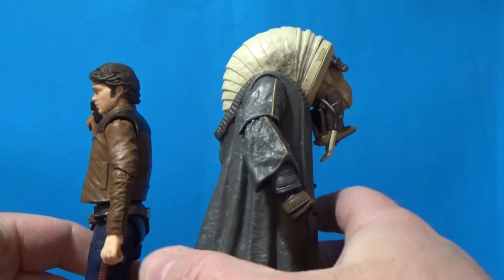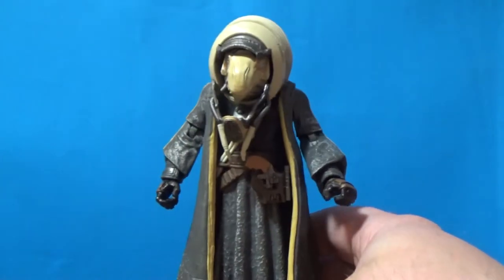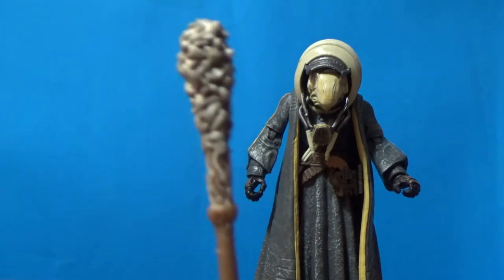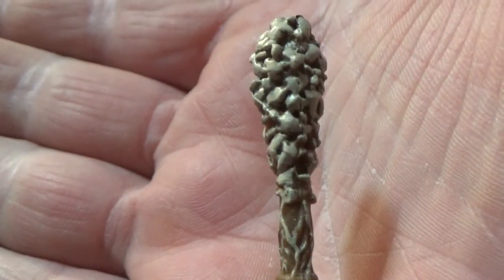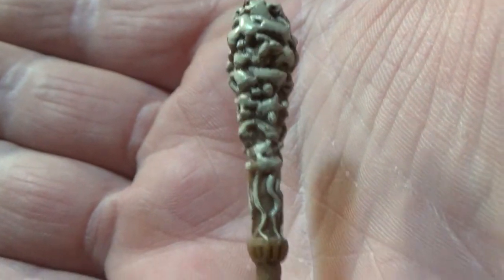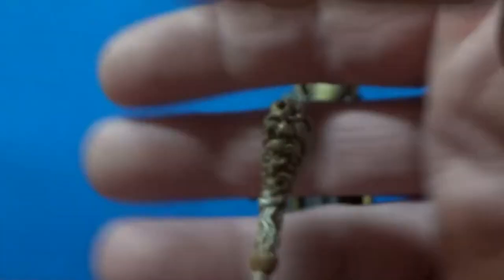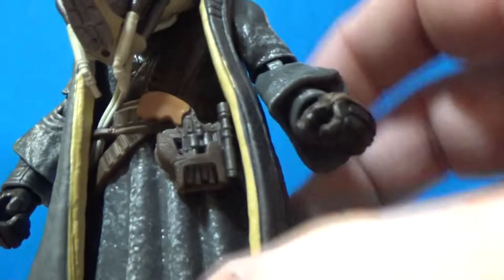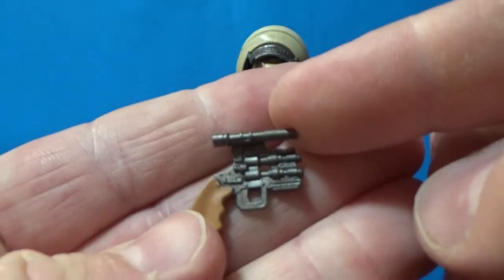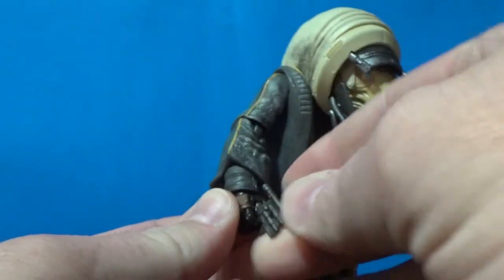He's a decent size but quite thick — there's a lot of him. He looks cool. Accessory-wise, he's got his staff, which has got some kind of tortured souls vibe with all these little mini humanoid bodies sort of wrapped around each other. It actually looks better on camera than it does in person. And there's a little blaster pistol which fits into his holster — pretty decent, looks good and holds nicely in his hand.